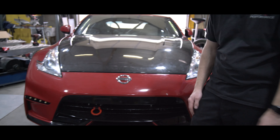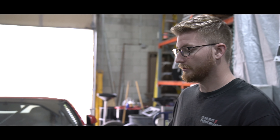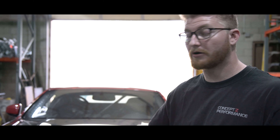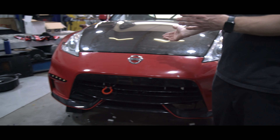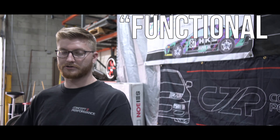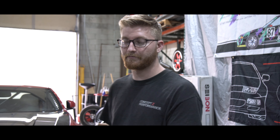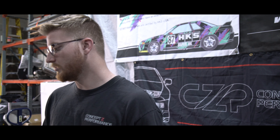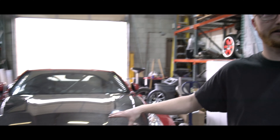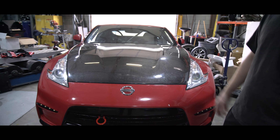Our 370Z track car — we unfortunately learned in our last event that the splitter we had on it, made by PowerStream, because it went all the way back and under the engine, it actually counted as functional aero. Any splitter would, but because it goes past the engine, it counts as functional aero and it bumped us up a class. So we decided to remove it because we want to bring this back down into the 370 class and be a little more competitive, because we were racing with GTRs — twin turbo with more displacement — and it was a little sad to see this car.